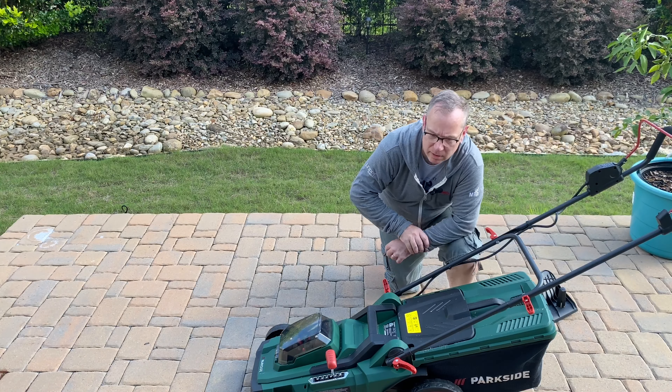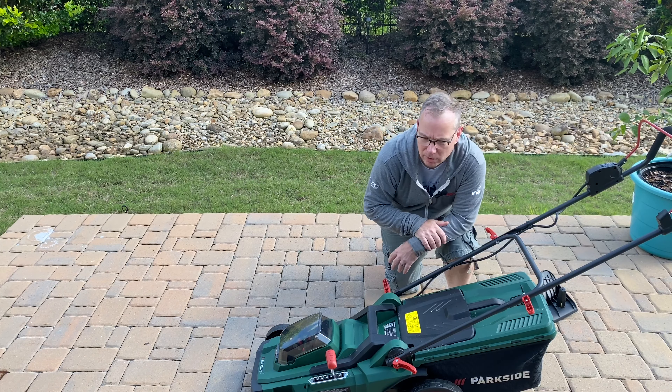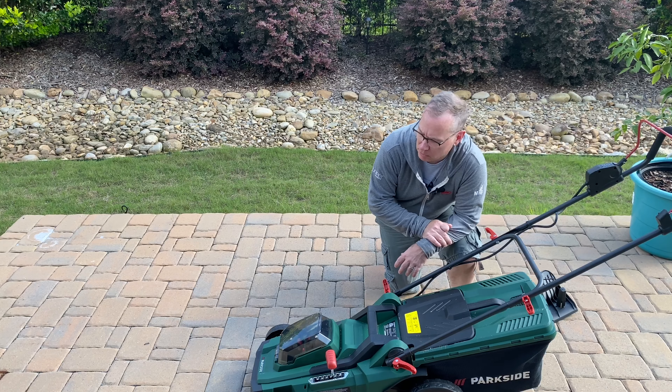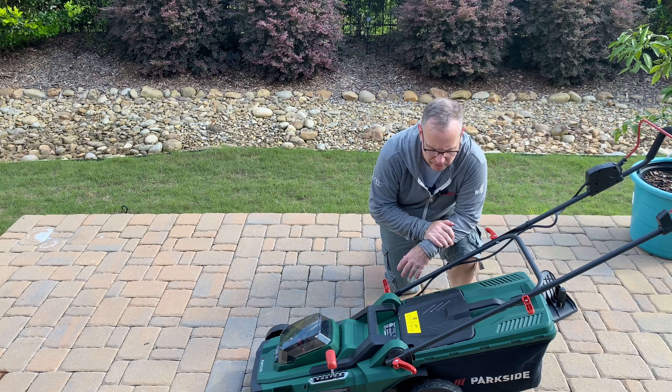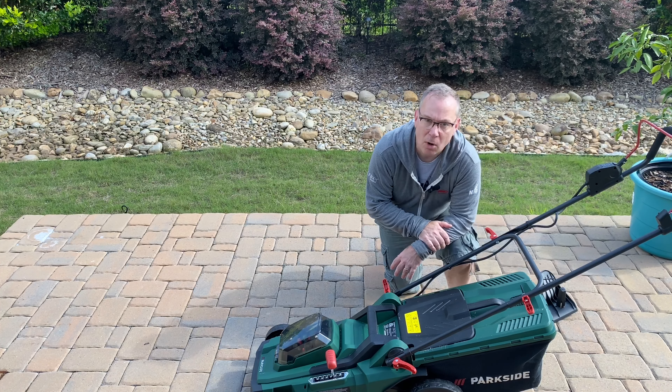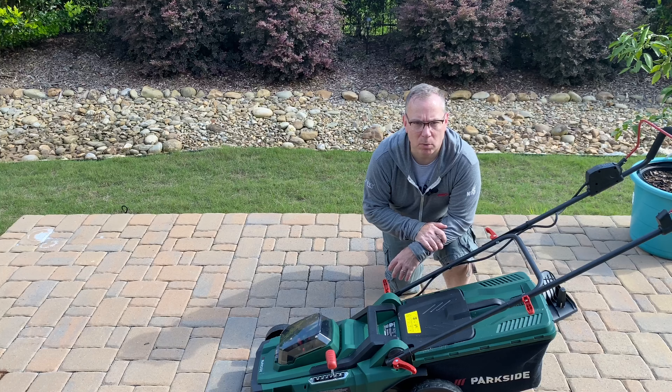So there you have it — the Parkside battery electric lawnmower. I'm now untethered from the cable and have all the convenience that electric provides, which is very low maintenance and very dependable. Hope you enjoyed this video and thank you very much for watching.